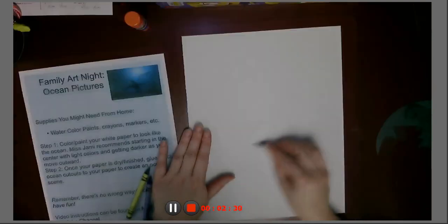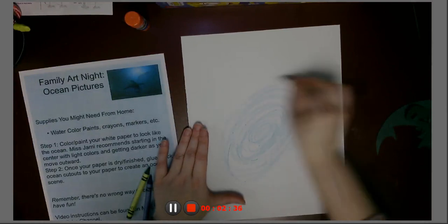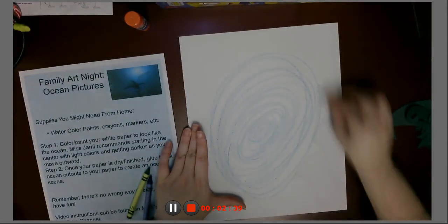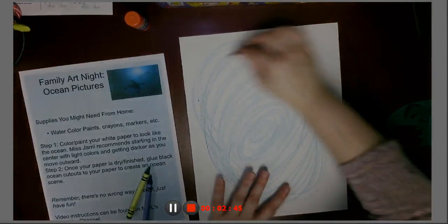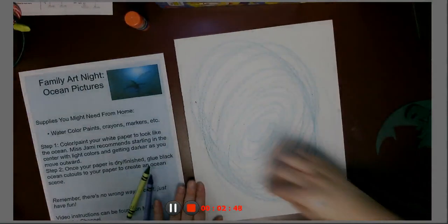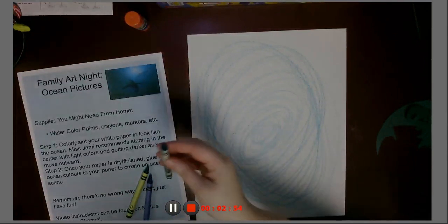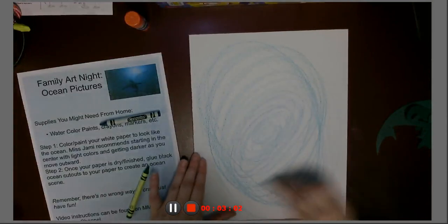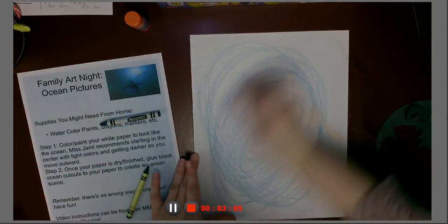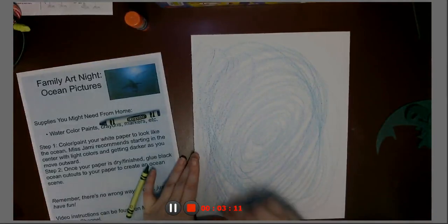We're going to do some nice ocean-y circles, working our way out — this is like that scene in The Little Mermaid where Ursula creates that typhoon, right before Eric jabs her with the ship. So that's one shade of blue, and I'm going to take another shade of blue and go kind of the same, working outward on each one of these. Maybe creating some extra swirlies in the corners.